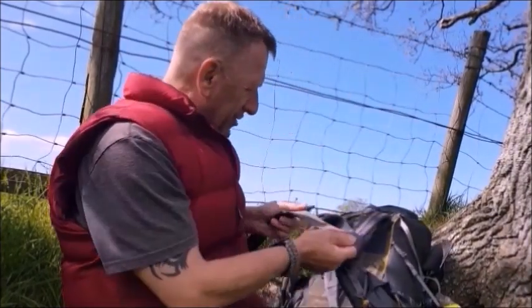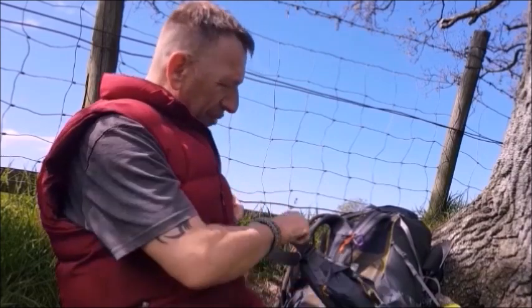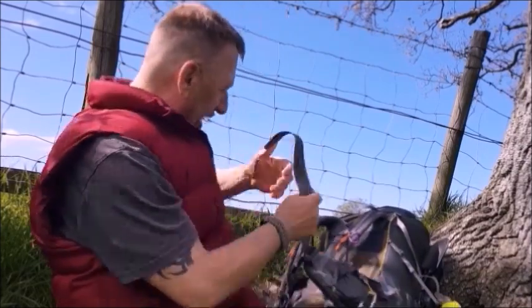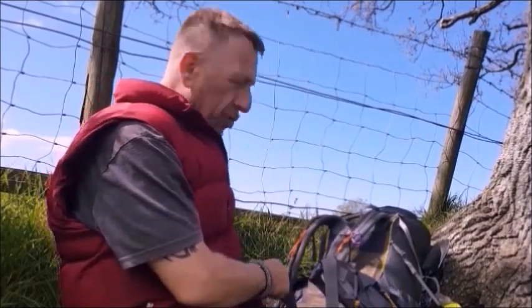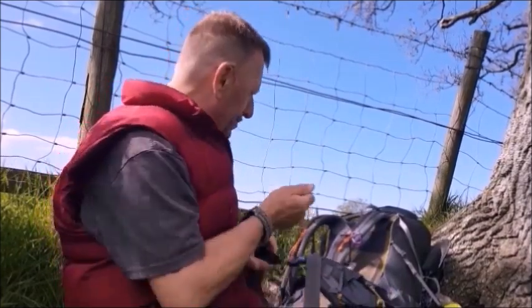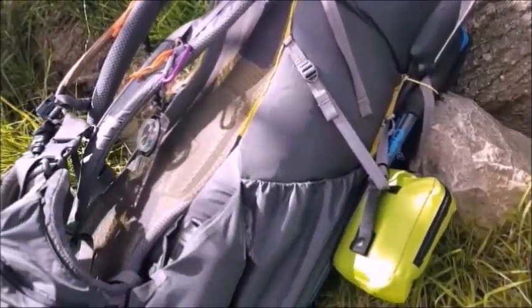Welcome to Bexburg Out Survivor. Today I want to very quickly show you how I dress the outside of my pack rather than what's inside it, because kit is different from one person to the other — it's all about what I carry on the outside.